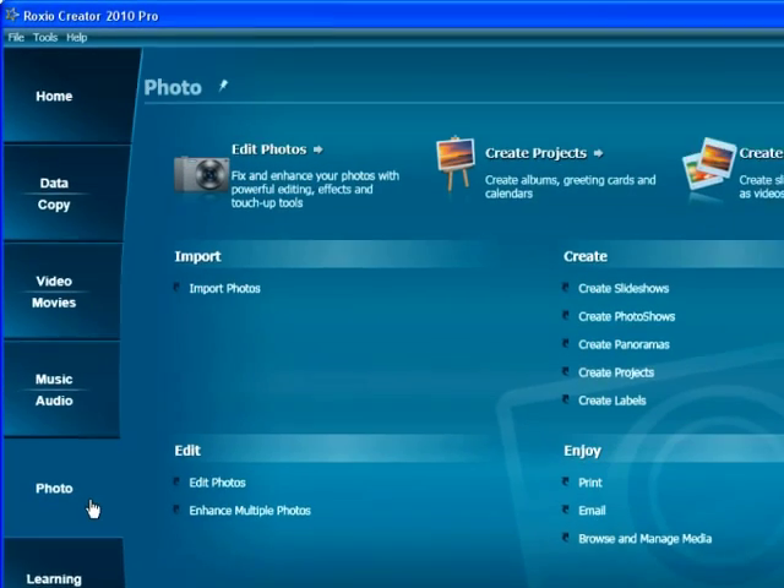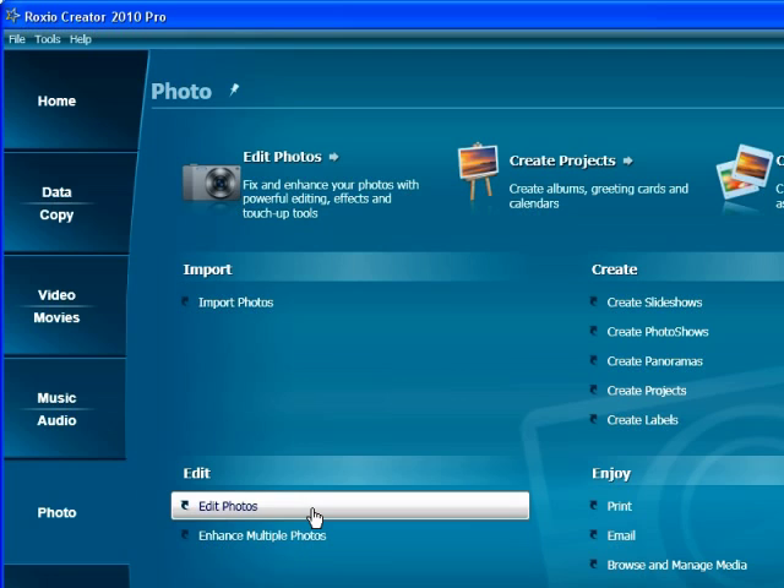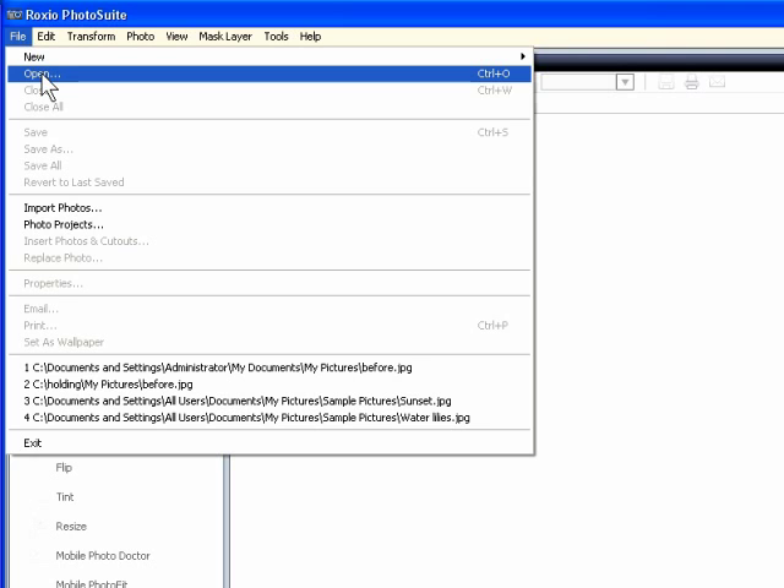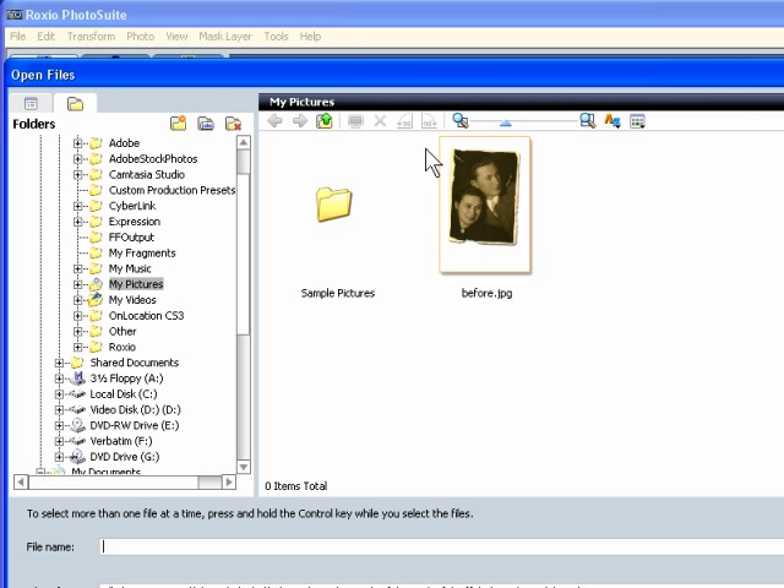Start in Creator and click Photo and then Edit Photos. RoxyO PhotoSuite opens. In RoxyO PhotoSuite, click File, Open, and navigate to where you stored the photo. Click the photo and then Open to load it into PhotoSuite.